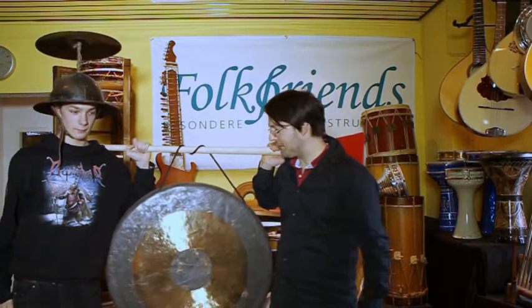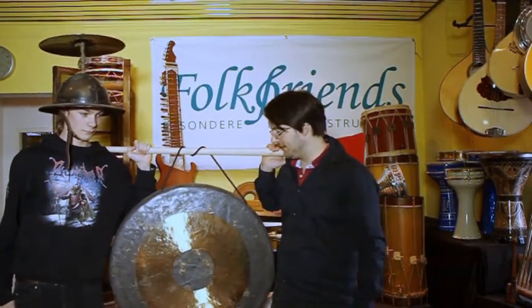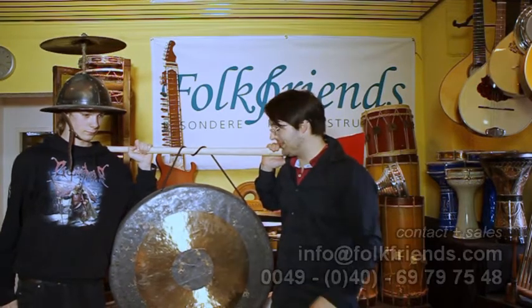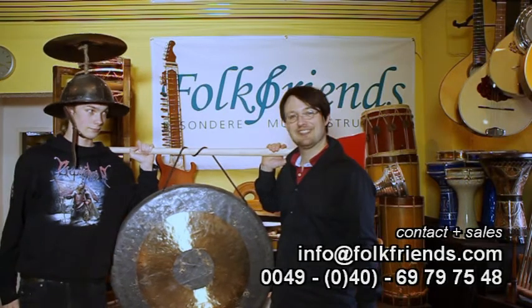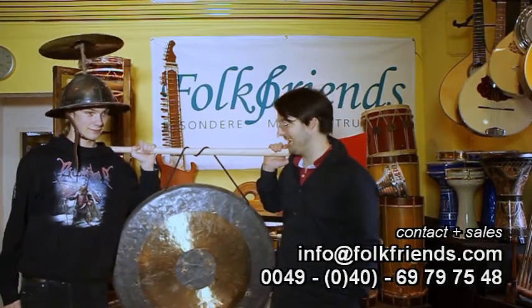Here we have a 75cm gong, a tamtam gong, Chinese construction — for all those who speak English. This is 75cm and I have got no idea how many inches these are, but you can probably look that up on Google or something like that.